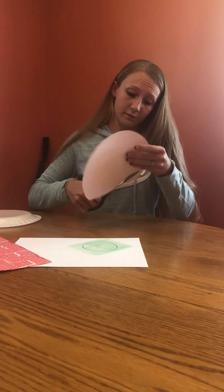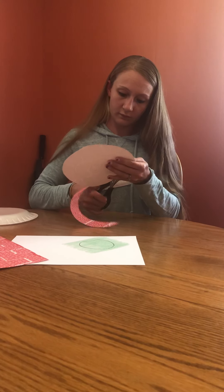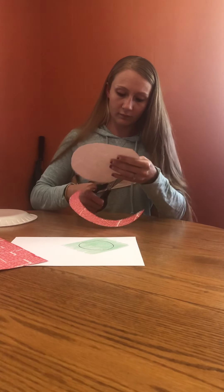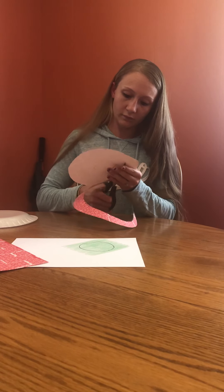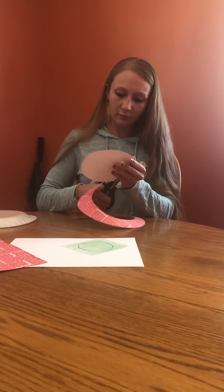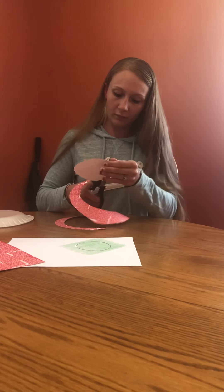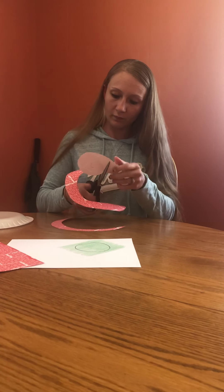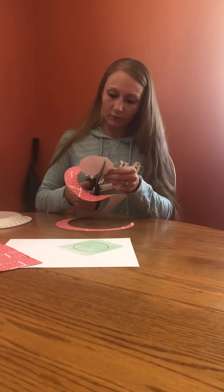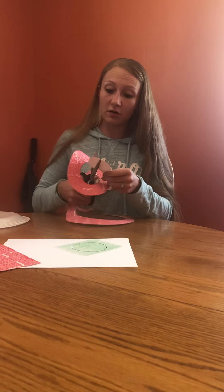Just be careful — you don't want to cut your finger. Make sure you don't cut all the way through. Make sure you stop at the end of the point. So it will kind of look like this.